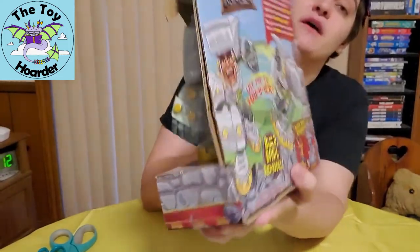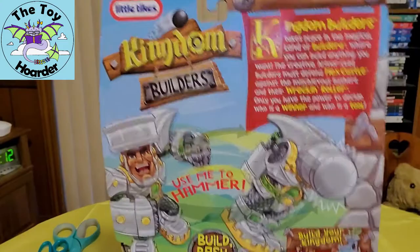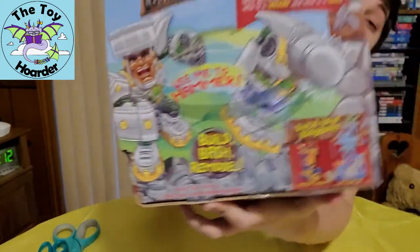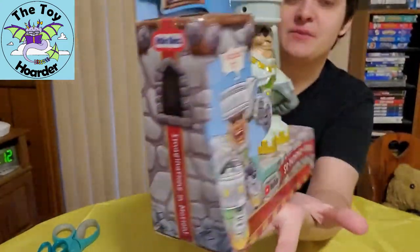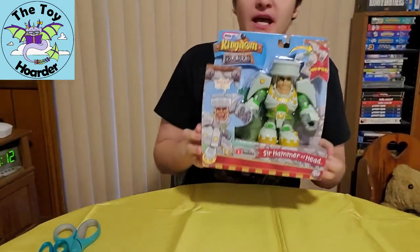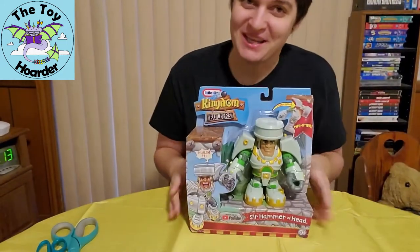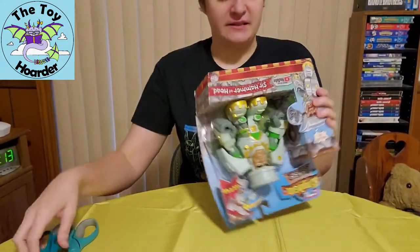This guy is called Sir Hammer of Head and he is, as you may have guessed, a hammer — well, he transforms into a hammer. They're little transformer construction tool toys and he's got a cute little saying over here where he says 'nailed it,' which is just super punny and cute. I love all those punny little phrases.